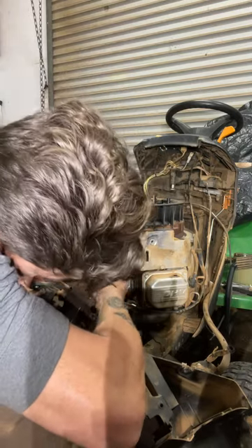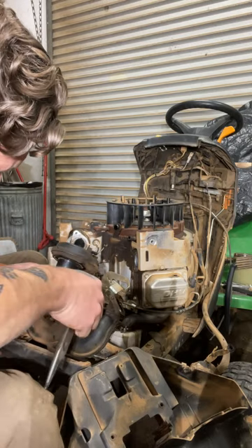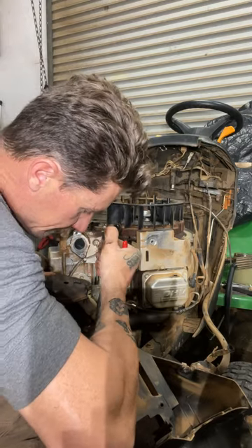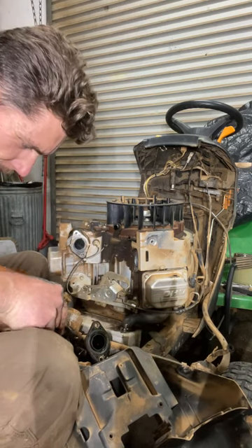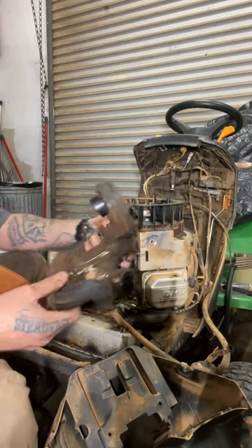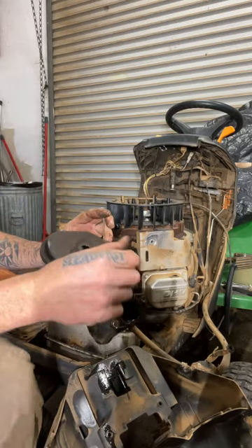John Deere doesn't like to make their stuff easy to get to. The fuel throttle control rod — that would be the proper term — you want to note the orientation of those so you can put them back in. We'll pull this fuel line off, which is always fun. Push it off with the pliers. There she goes. Now you've got the carburetor and this thing is a mess.